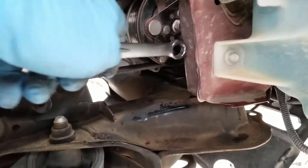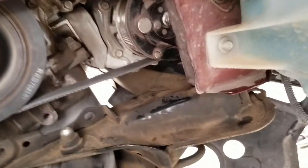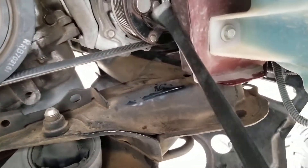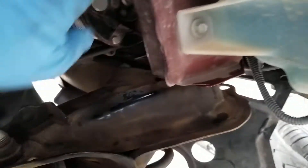What I did was use this wrench right here. I put a pry bar on one of the clutch tabs and I was able to break it loose. So I got it off.